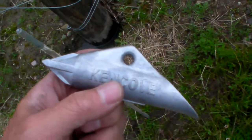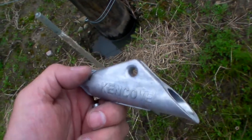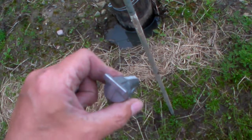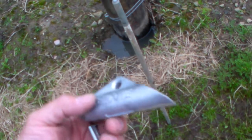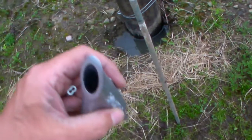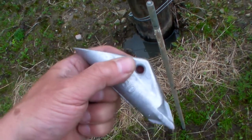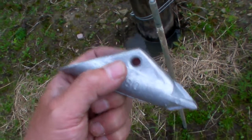This is a Kencove DB6 earth anchor. It has a seven-inch earth auger that you screw into questionable topsoil. You drive this like an arrowhead into the ground — I'm going down three and a half feet. You pull the rod that you put it down there with, and when you pull that out and put tension on it, it will flip and become a very large flat surface. With gray clay around here, this thing is not coming out.